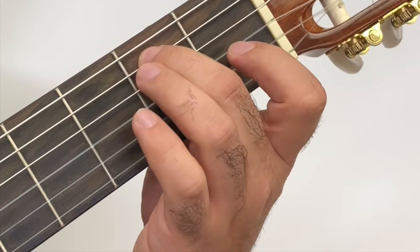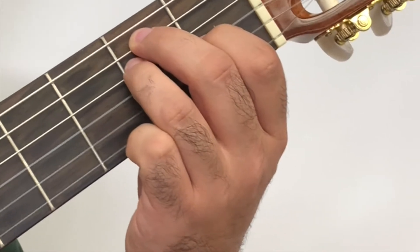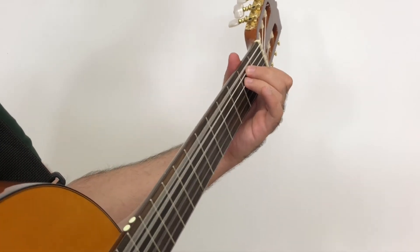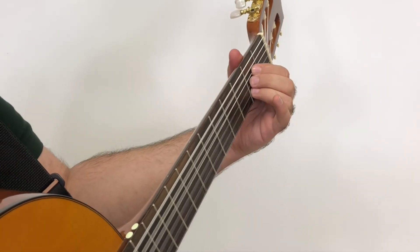You can strum all six strings with this chord. Alright guys, I hope that was helpful. Thanks for watching. Hit the subscribe button if you want to know when another one of these comes out. Have a good one.